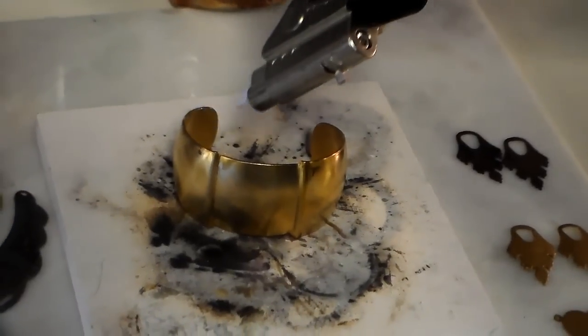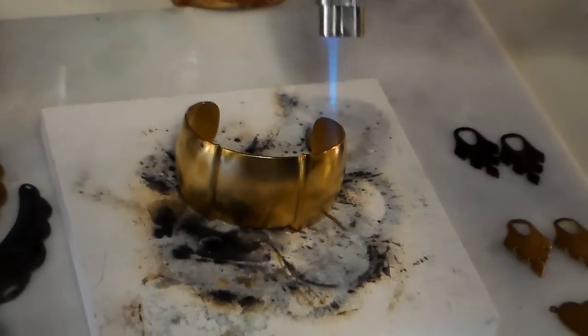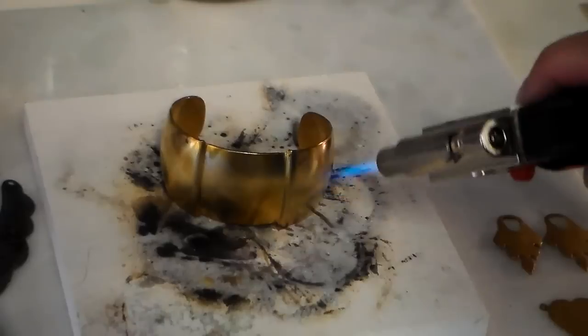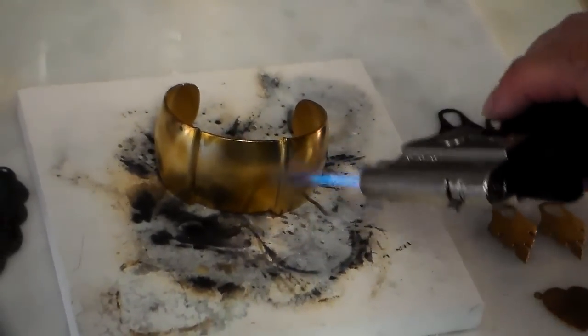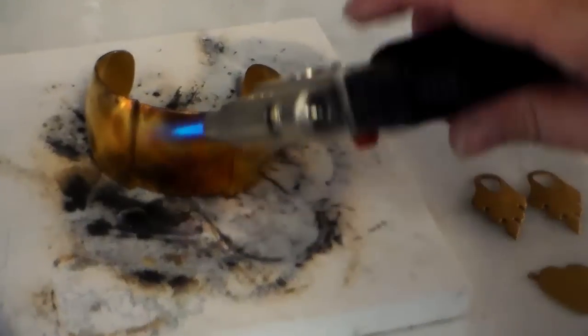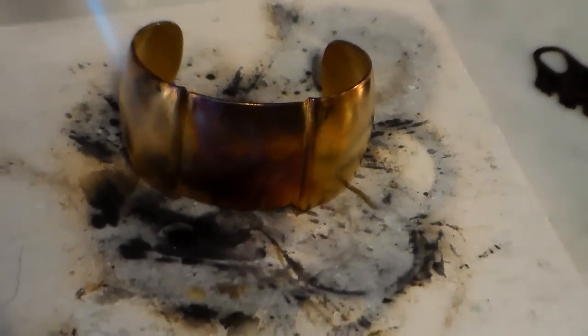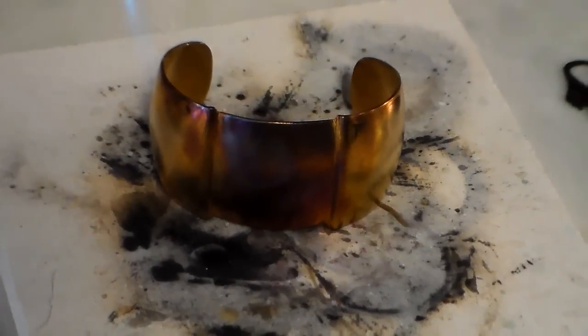This is a raw brass indent cuff from BSU Boutiques — we have a bunch in stock, maybe 25 or so left. As you can see, it's starting to turn color already. Rob, can you get in closer so they can see? Brass is part copper, which is why we're getting this really pretty reddish color.